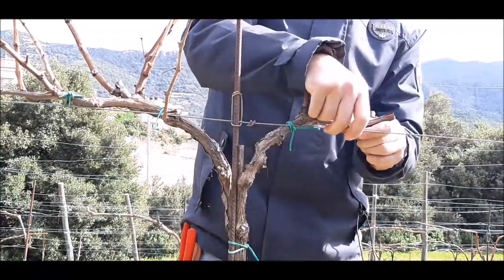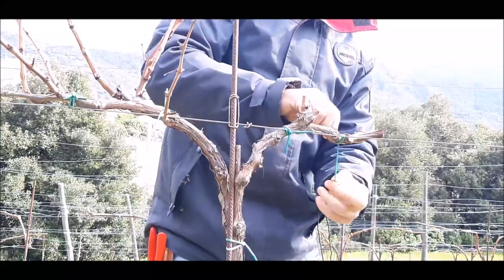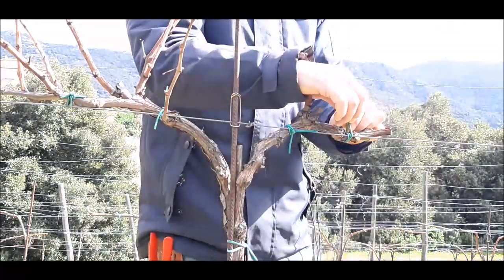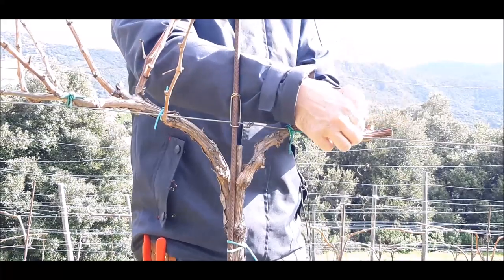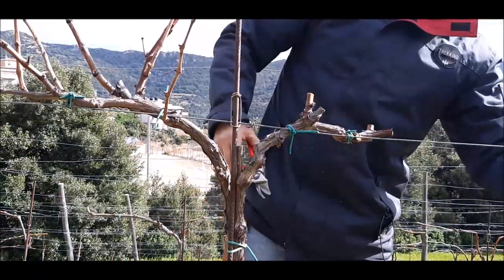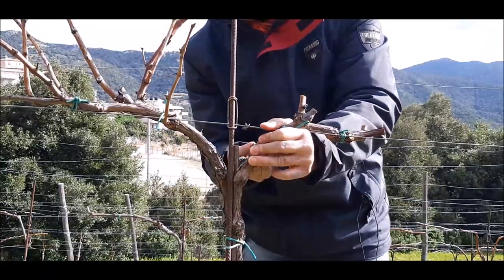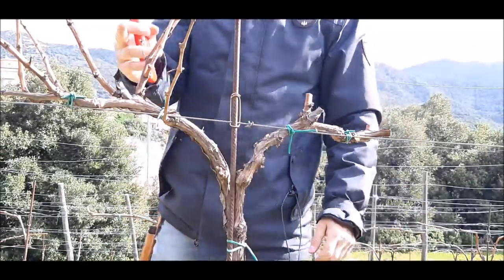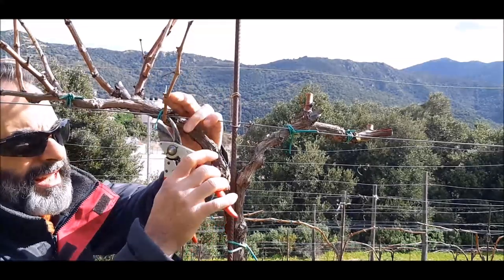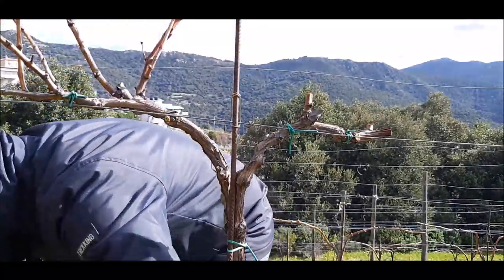Ho visto delle vigne in cui si sono dimenticati di legare la branca del cordone e l'hanno attorcigliata attorno al filo di banchina, con il risultato che il cordone si è pappato il filo di banchina. Questo lo elimino perché è un pezzettino del moncherino lasciato qualche anno fa. Passiamo a questa parte: questo è uno che avrei dovuto eliminare in potatura verde e evidentemente mi sono dimenticato, però lo elimino facendo un taglio rispettando le gemme di corona.